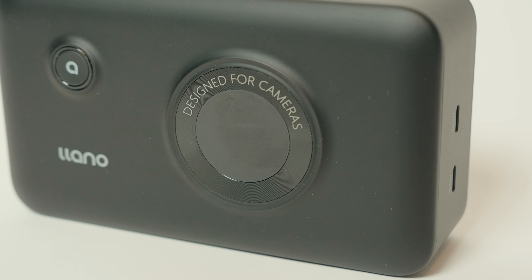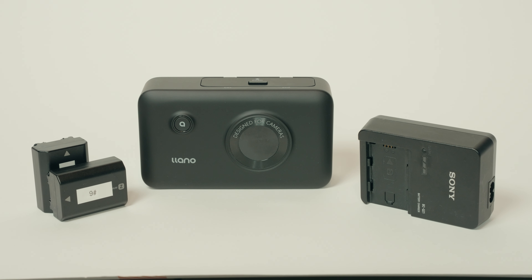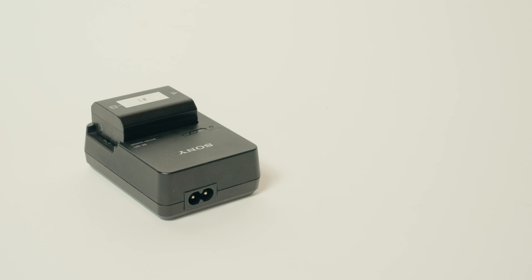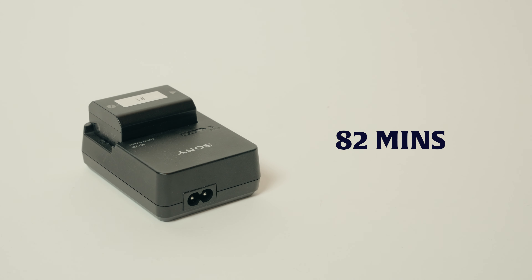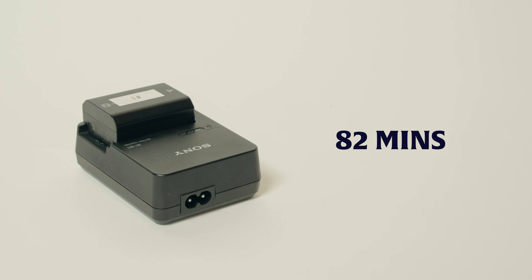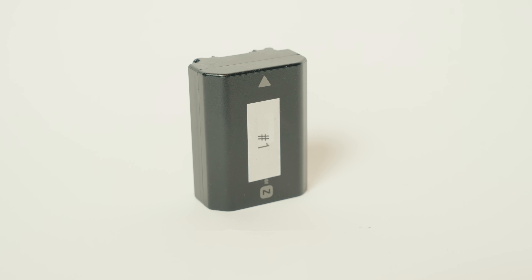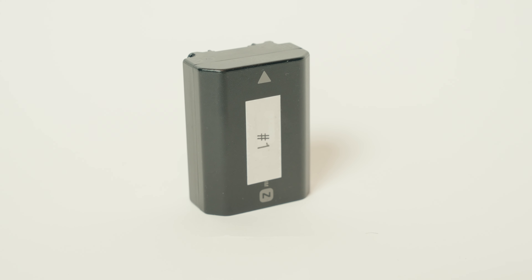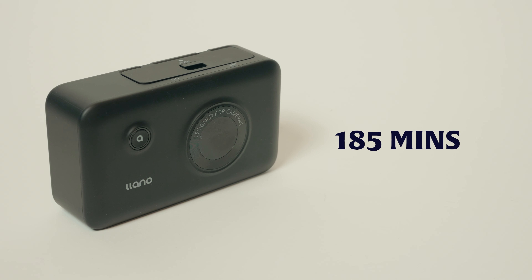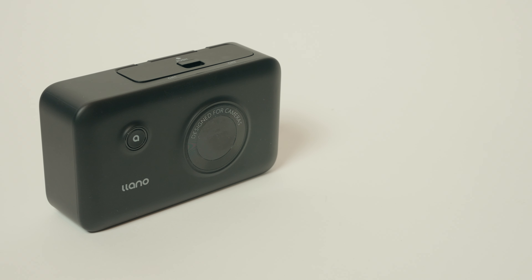So how does it perform? Not too bad. I tested it against the stock charger that came included in the box with the Sony FX3 camera. This charger does one battery at a time and plugs directly into a wall outlet. On my standard Sony charger, a single Sony NP-FZ100 battery took 82 minutes to charge, which I think is pretty fast given the power they hold — honestly quicker than I could expend the battery in most shooting conditions. One thing I'll note is that the battery was physically warm to the touch when I removed it. Moving to the Llano charging case, that took 185 minutes to charge one battery using the internal battery reserve, which is at least respectable. The battery was cool to the touch when I removed it.